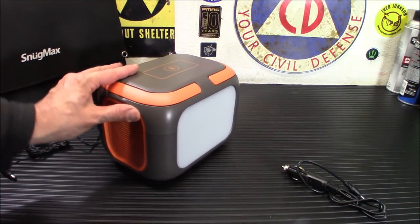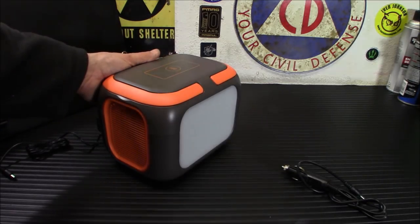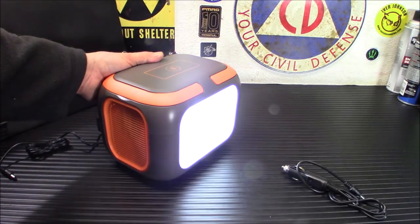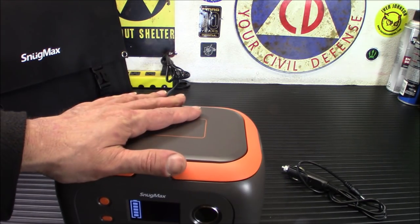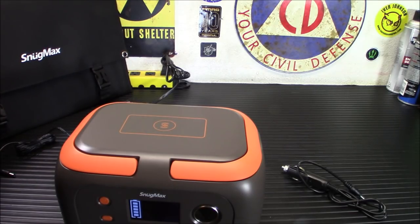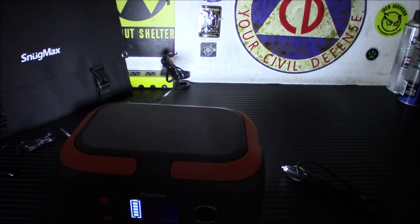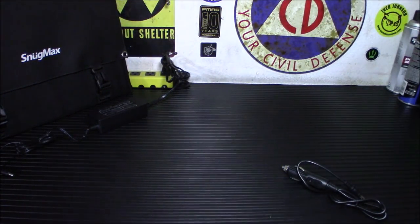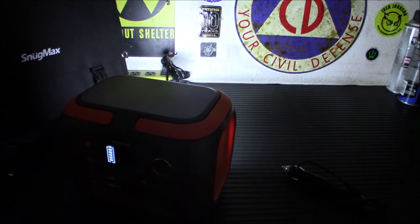I mentioned this big white thing on the back — I'm going to turn it on here. That is a light, and it is a very bright light. You have your emergency blinker and your SOS as well. This could almost be used as a camera light — it kind of looks about the size of one of those camera lights. I'm going to turn off the room lights to check it out. Yeah, you could almost use this, if it wasn't so heavy, as lighting for your camera equipment. Definitely kind of neat.